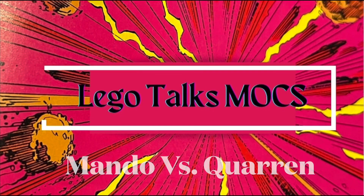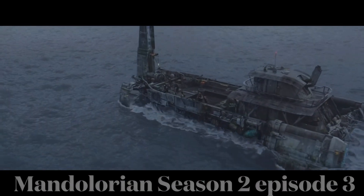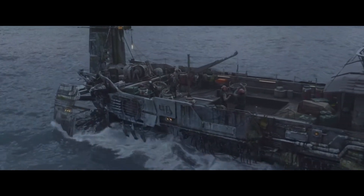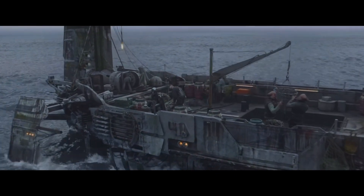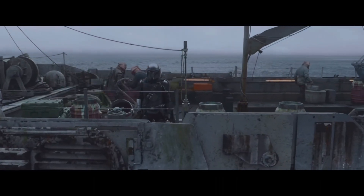What's up guys, welcome back to Lego Talks Mox. Today we have the Mandalorian Season 2, Episode 3 — this huge boat structure that I have built where Mando faces the Quarren and eventually gets saved by somebody mysterious. As you can see, this is what it looks like in the show. Very detailed boat.